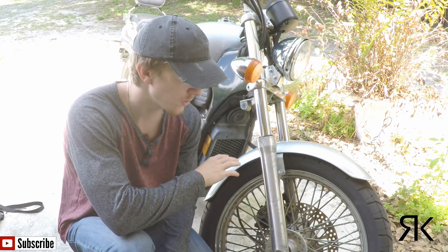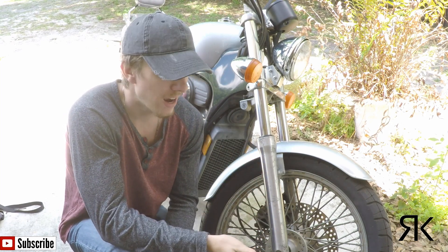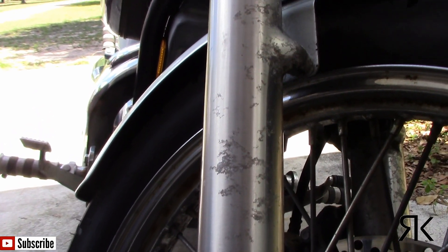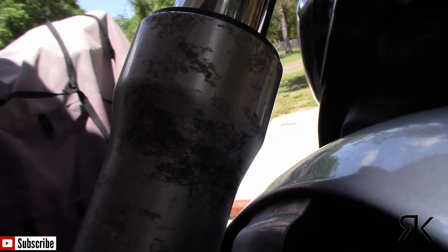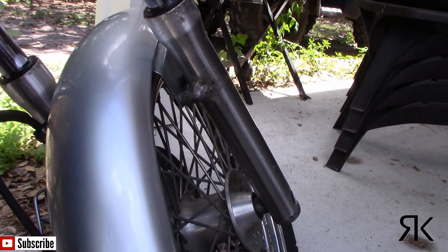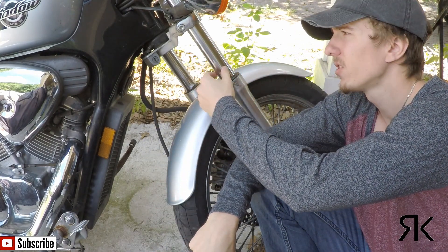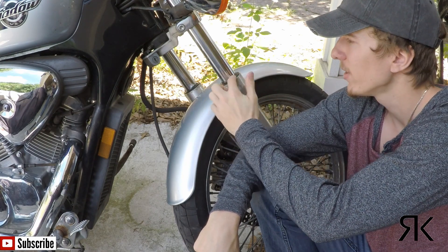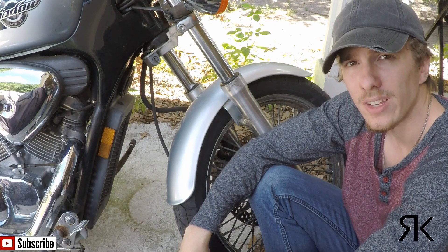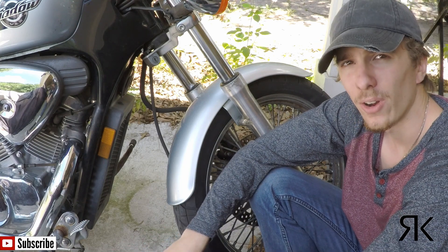Before I actually get started sanding and repainting, I want to show you why I'm doing it — just in case you didn't see what's wrong with these fork tubes at the beginning of the video. First thing I'm going to do is mask off the piston up here so I don't mar it up with sandpaper on accident, and make sure the seal and dust wiper are covered so I don't tear those up either. Then I'm going to take the front fender off so when I'm sanding I don't mess up the paint on that or get overspray on it.